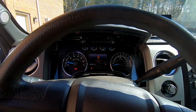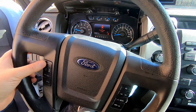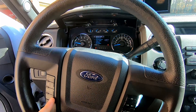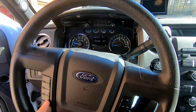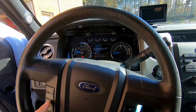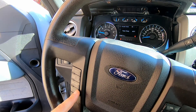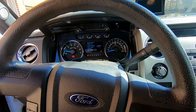The next step is to replace the steering wheel and see if it's going to be able to control the display. The cruise control is working, info buttons are not working, setup is kind of working but I can't do much with it — it's very inconvenient.